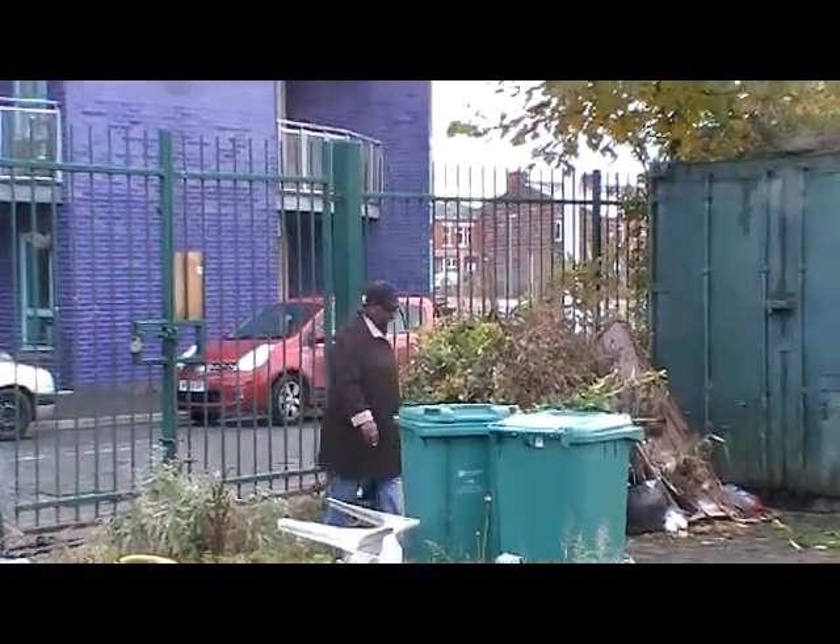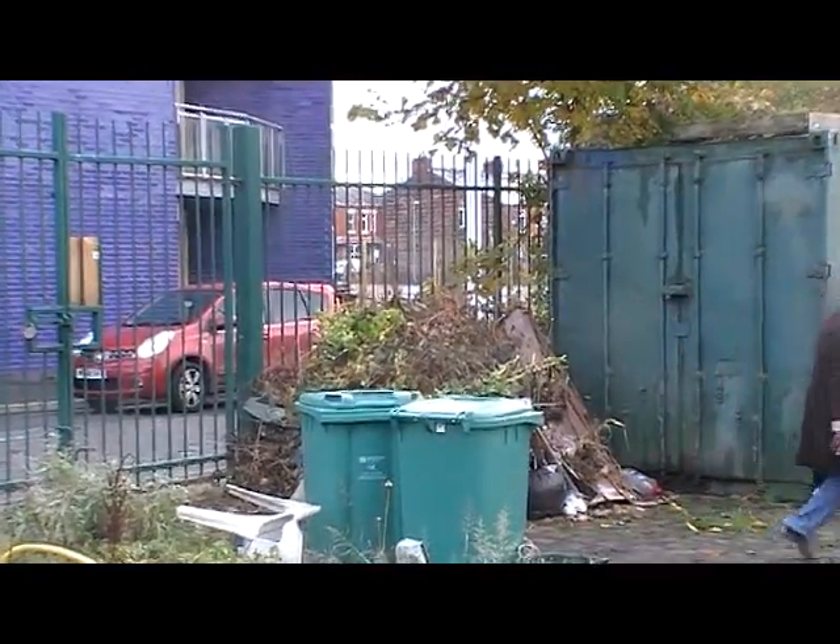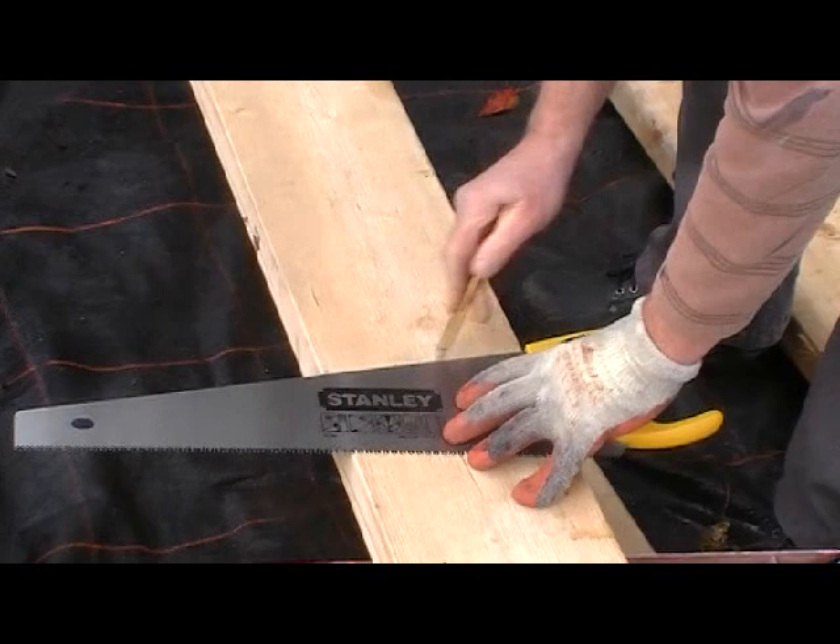All the timber we're using is from sustainable European forests, so don't be worried about the decimation of the rainforests — you don't have to worry about that.